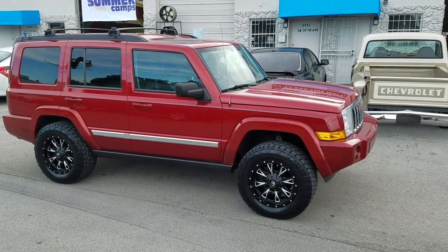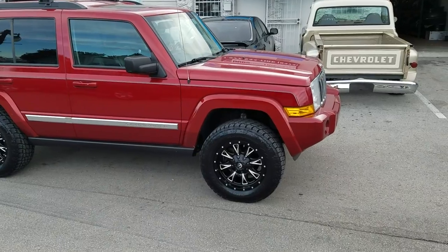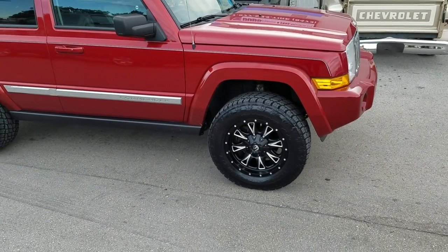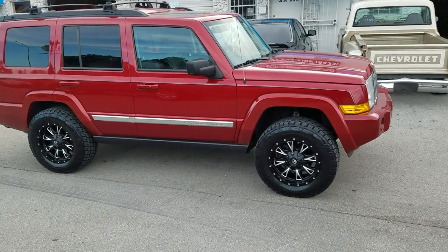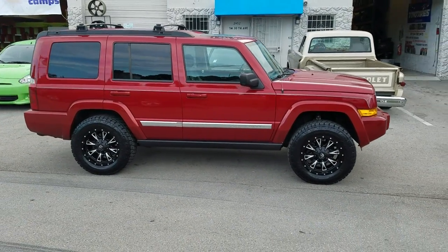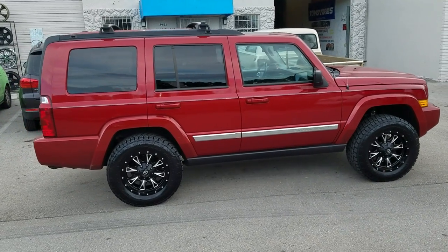This is your boy KB from Dozen Tires TV at DozenTires.com — tires with more ships in the door. Right now we're looking at a 2010 Jeep Commander with the Hemi. Got the 285-60-18 and a 2-inch lift in the front. 18 by 9 with a plus 1 offset, 285-60-18, got the Rough Country kit.